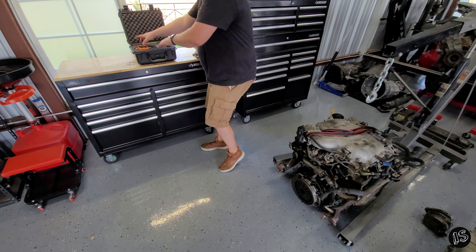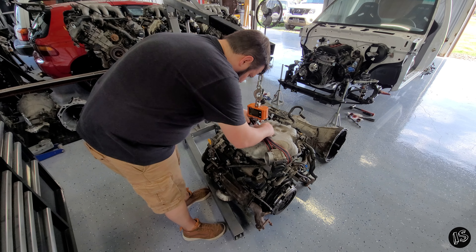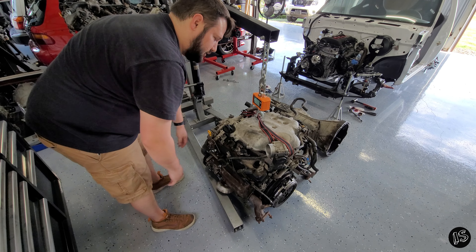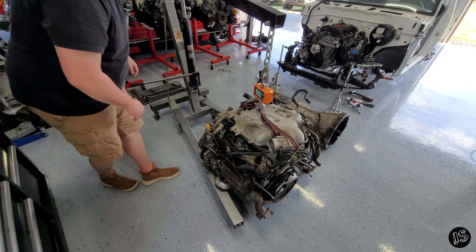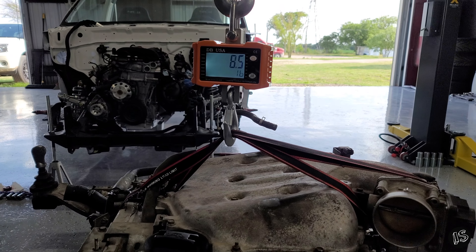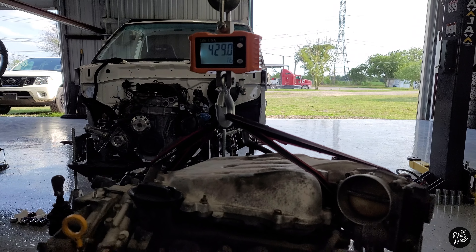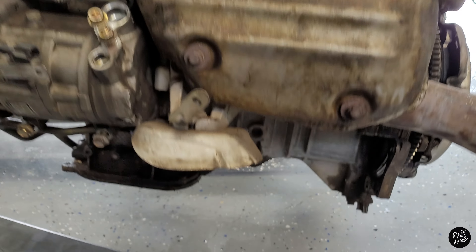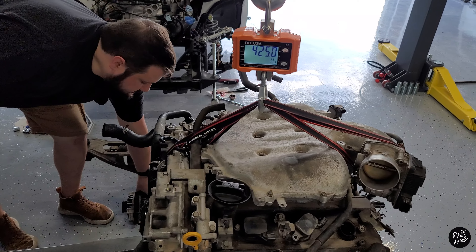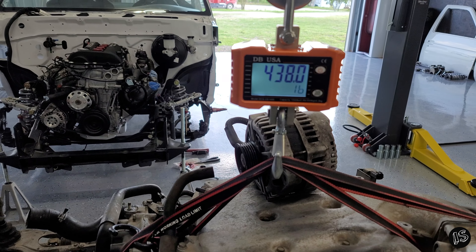Let's get the scale. Pop her on. With just a hair of slack so there's no weight on it — the straps are negligible weight, we're not going to tare for the straps. Okay, zero. Alright, we're off the ground, just make sure we're not hitting anything like the legs. We're clear. Now I'm going to put the alternator on it so we have a general idea. So what does that come out to?